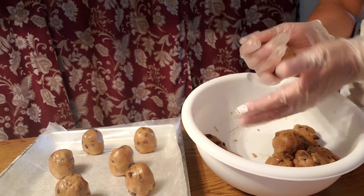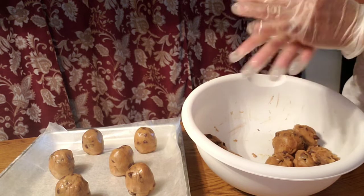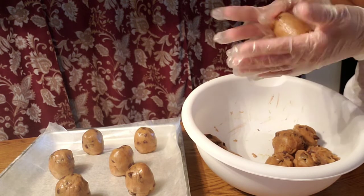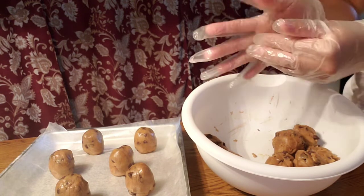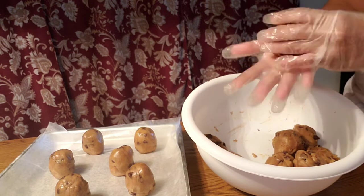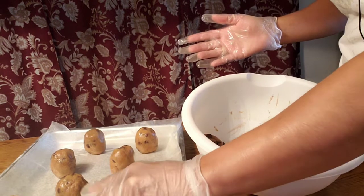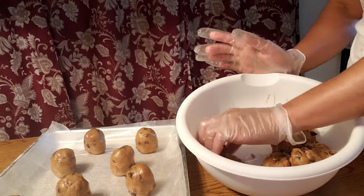Make 16 pieces total — bake 8 pieces for the first batch and 8 pieces for the second batch, because these are big cookies and chewy.